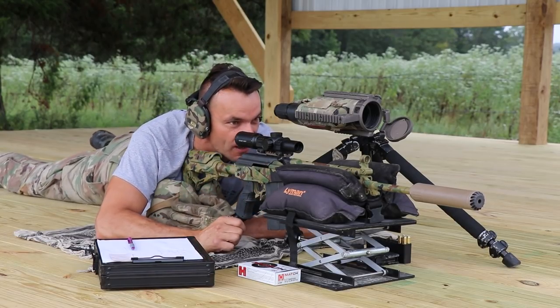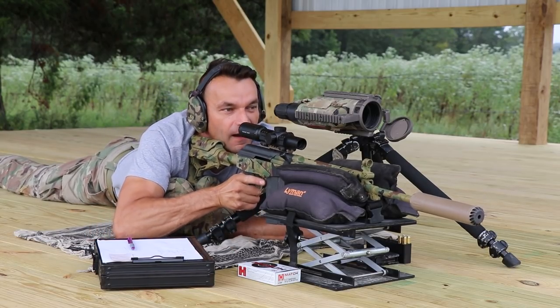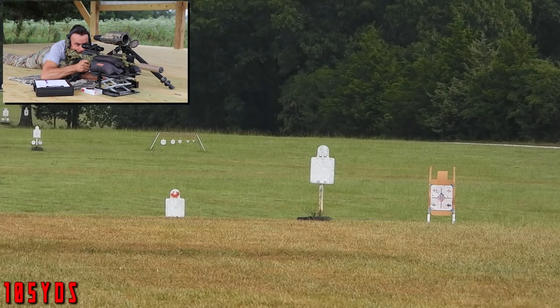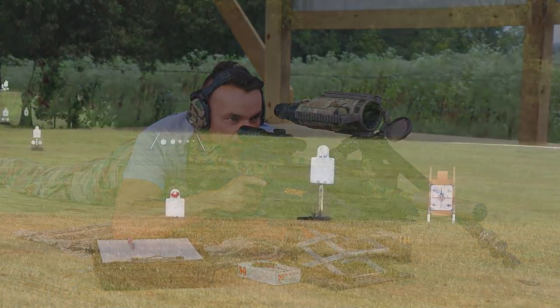100 yards, first shot. Let me get comfy here. Aiming... boom. And easy hit.